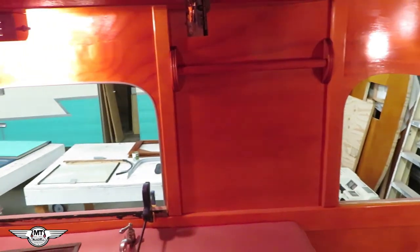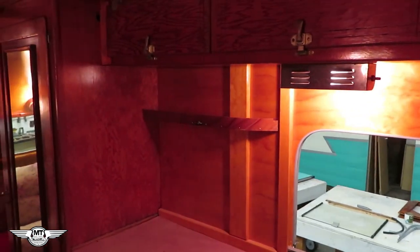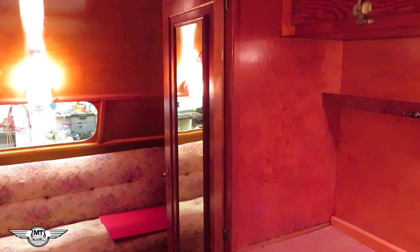I'm really happy with the way the woodwork came out on the inside of this trailer. It just pops. It's so nice.